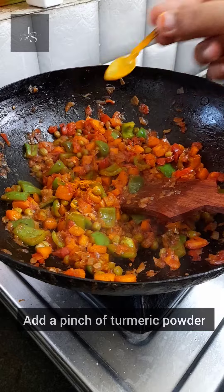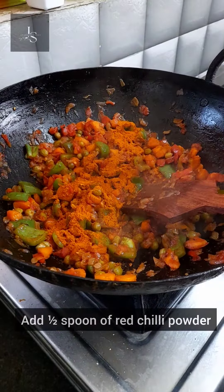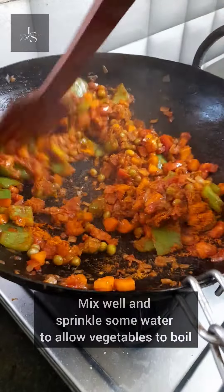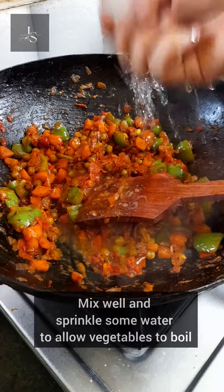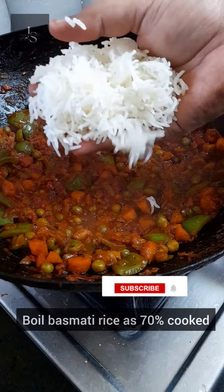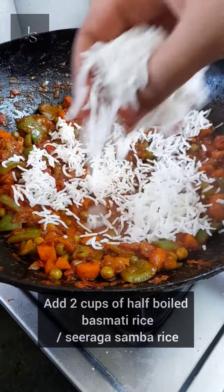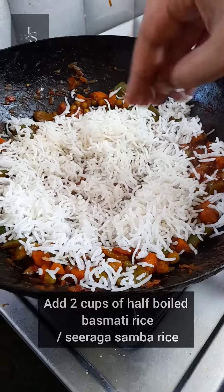Add 2 spoons of the sauce, then add 1 spoon of curry masala. Now add some of the sauce and add 2 cups of basmati rice.